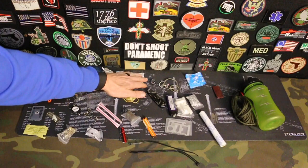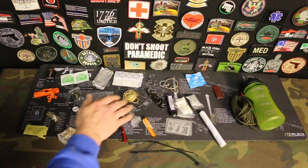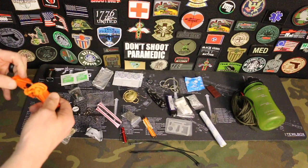Then we have a saw, which we're obviously going to use for wood and things like that to get some fire started. We have a condom — there are more uses for a condom than what you're thinking; you could carry water, tons of uses. You have some duct tape that's wrapped up. We have a fire starter — a ferro rod and striker. Very good.